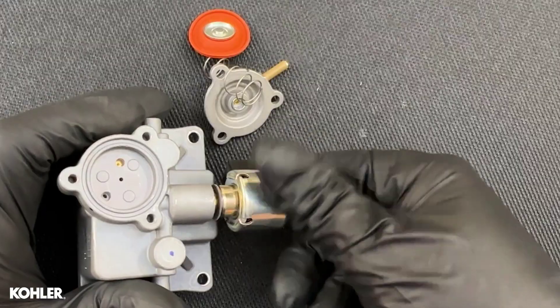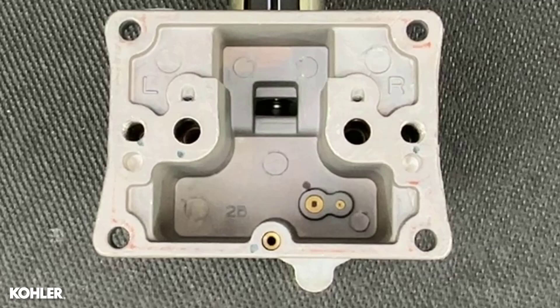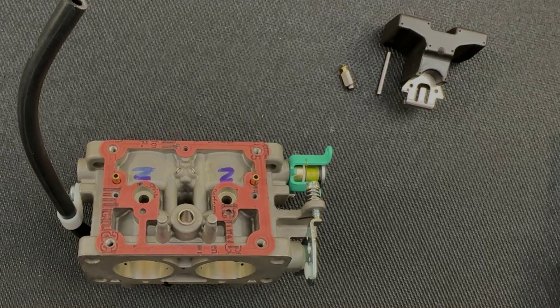This is the extent of disassembly likely necessary for cleaning or installation of a carb overhaul kit. There are numerous ports and components pressed into the bowl that could become corroded beyond repair. If this happens, the carb will likely need replacement.